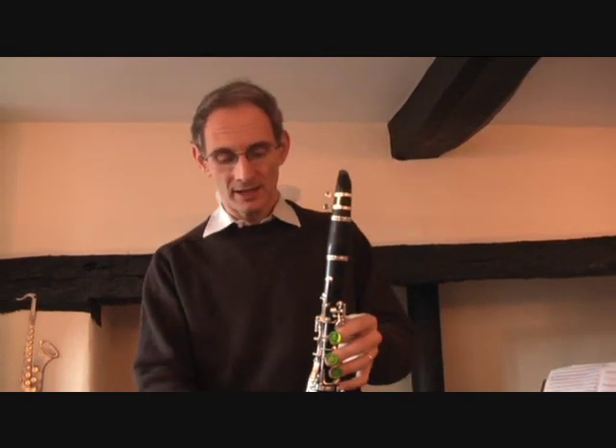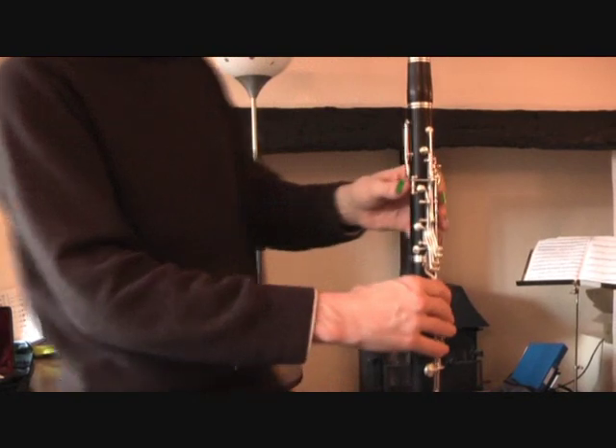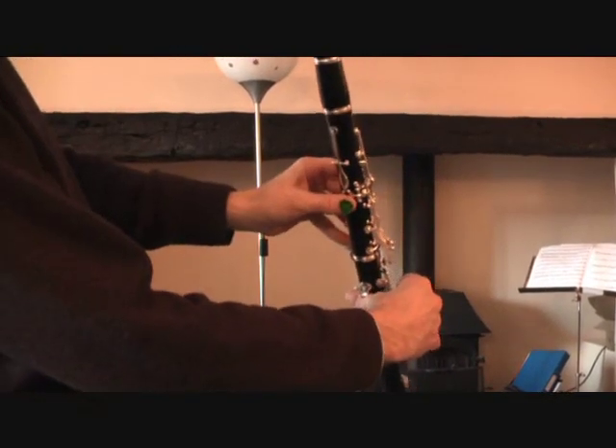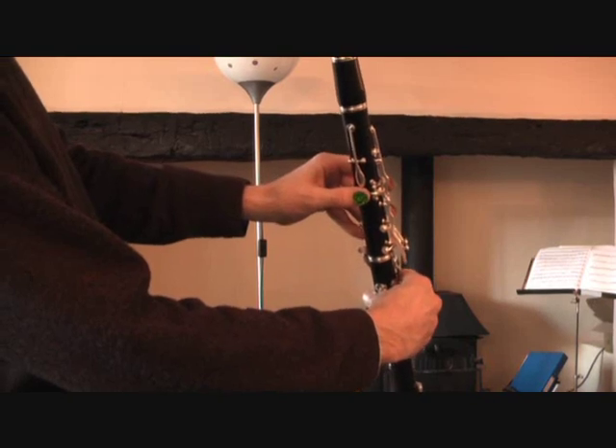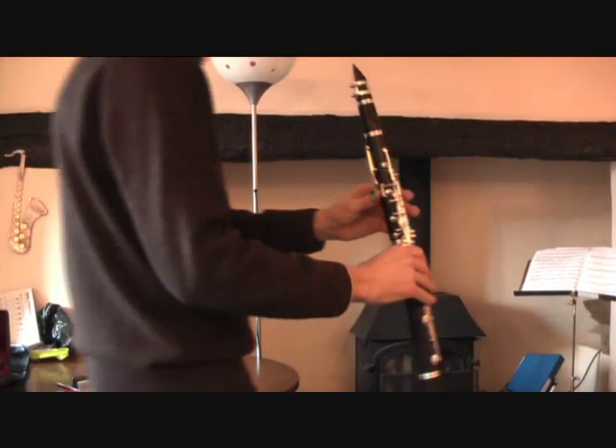First of all, this is how you need to hold your clarinet at the back. Just turn around so you can see. You just need to balance it like that. The thumb of your left hand needs to be over there.